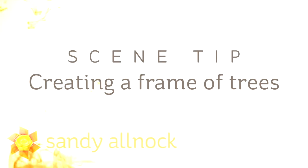Hi there, I'm Sandy Alnach, artist and paper crafter here on YouTube. I'm going to give you a tip for scenes — a simple scene — creating a frame of trees.